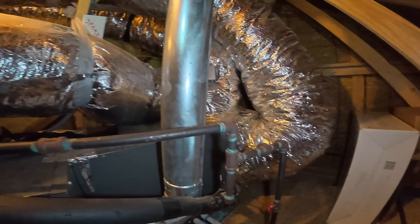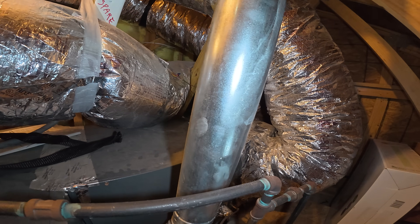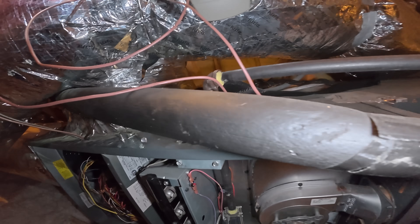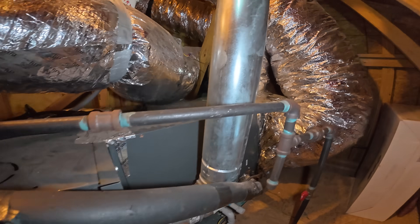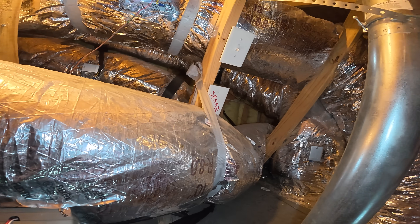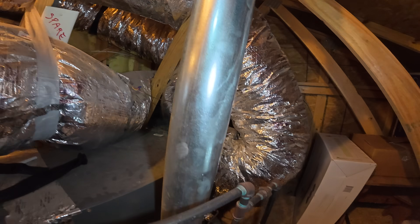That's a damper. Is this also a bypass damper? No, it's another damper. One, two, three, four — there's four dampers!